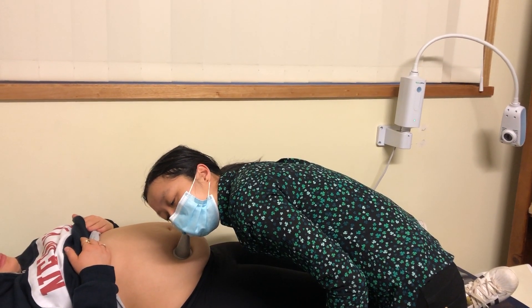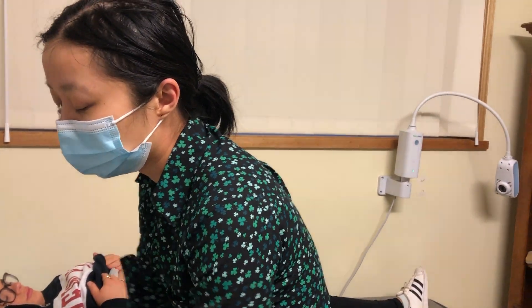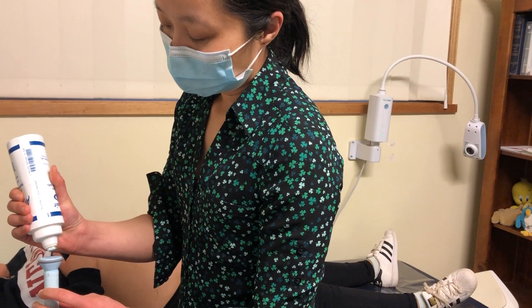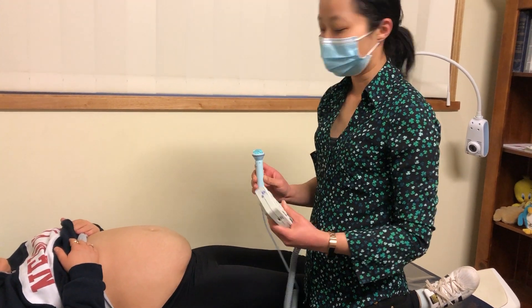You're generally not making any other contact with the stethoscope apart from your ear. The other device we use is the Doppler — you put some of the coupling gel on and apply it over the same area.